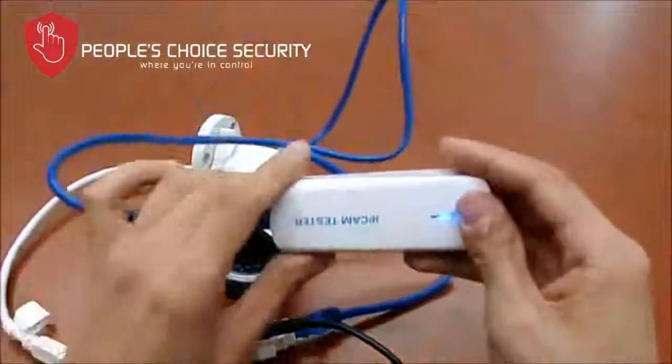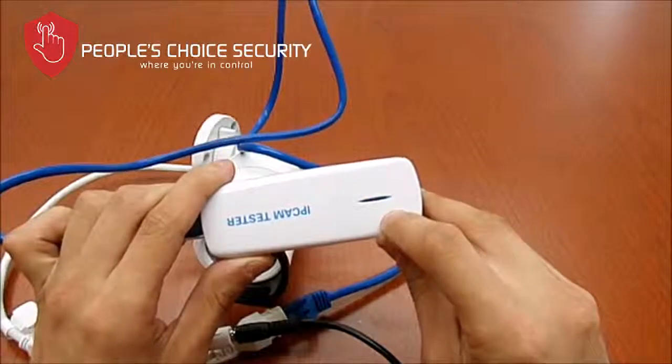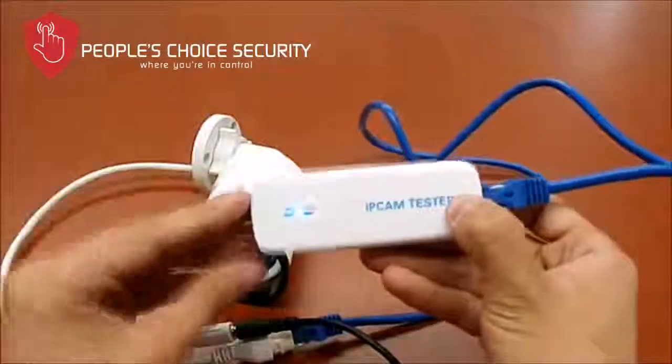When you connect it, the light will come on, it'll flash for a little bit, then it'll flash faster. When it steadies, that means it has successfully found the IP camera that you just connected.